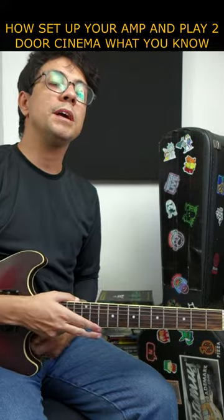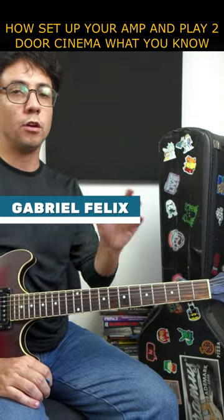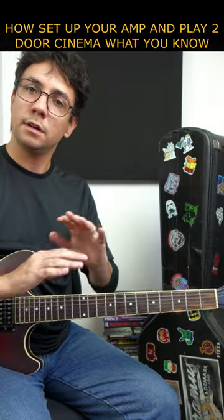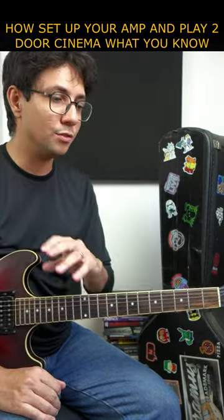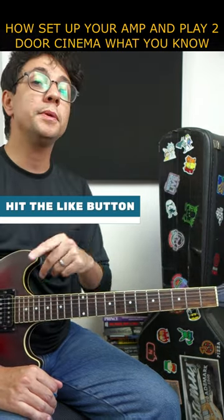How to sound like Two Door Cinema Club. Take your amplifier and cut the distortion, cut the drive — so drive at zero, bass at 60 percent, middle and treble